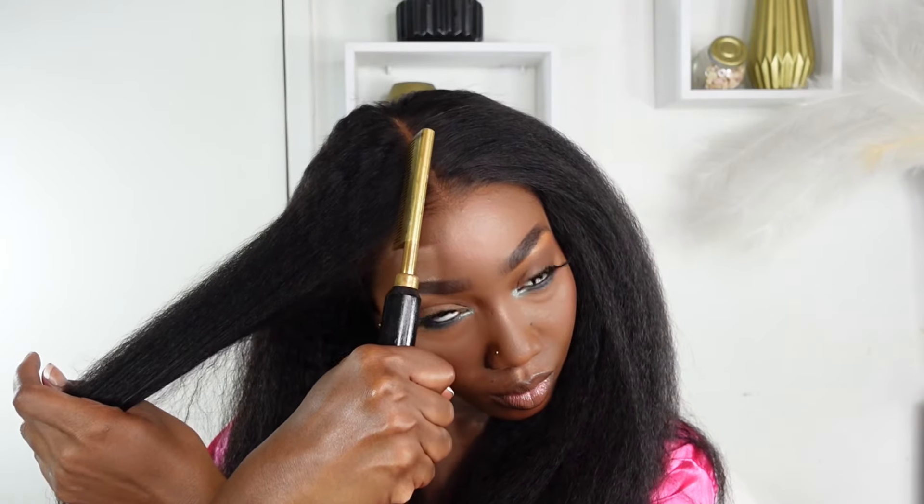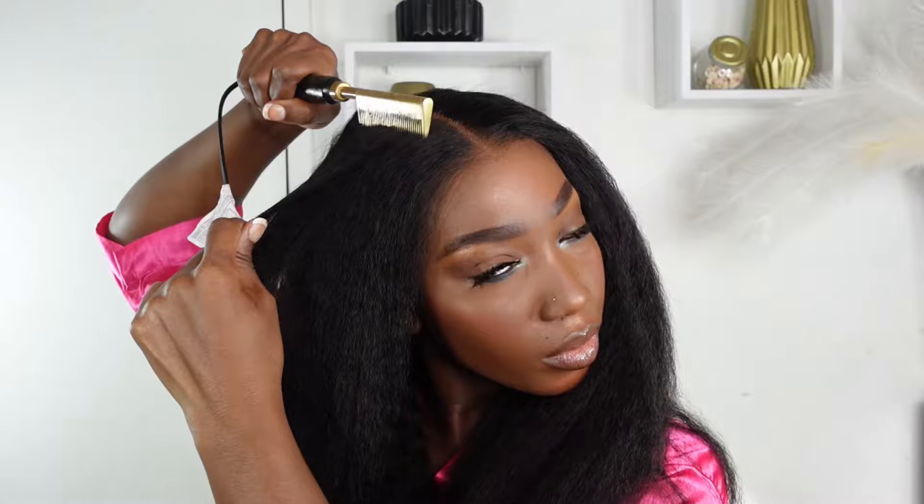You can wrap the hair just like this, or you can go ahead and do some curls. I'm going to do a little curl toward the ends of my hair because it is indeed a kinky straight hair. It's totally up to you — this is indeed 100% human hair.